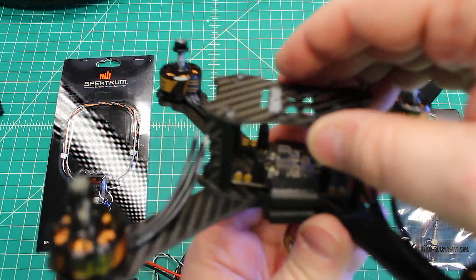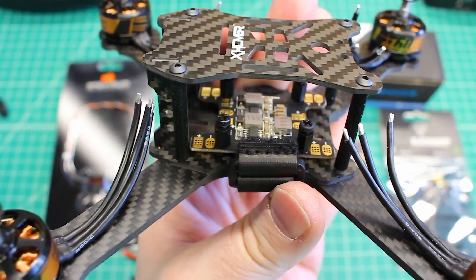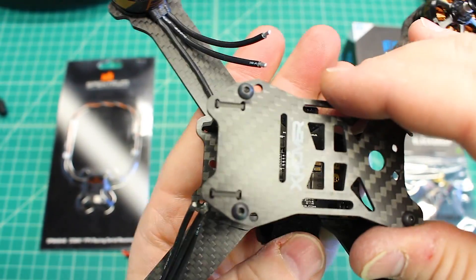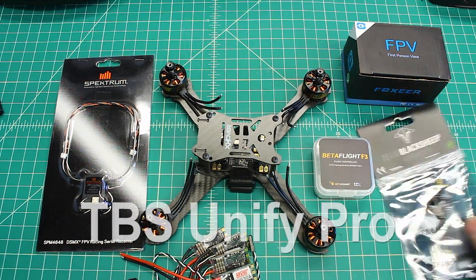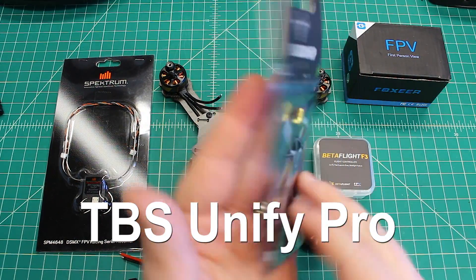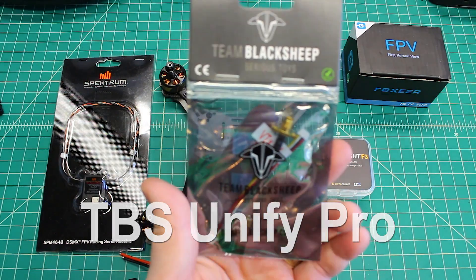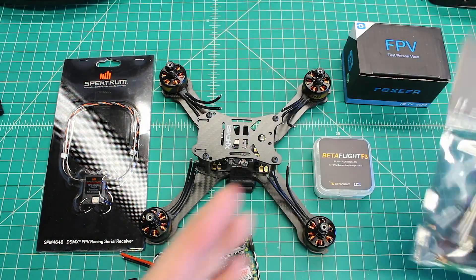They include this really nice PDB here that has a built-in voltage regulator for both 5 and 12 volts. For the 5 volts, we're going to run it to this VTX here. This is the TBS Unify Pro — this is their 5 volt version. They have an HV and a 5 volt; this is the 5 volt version.